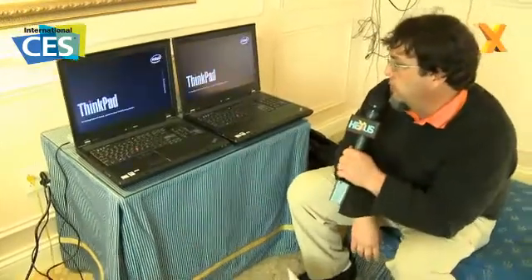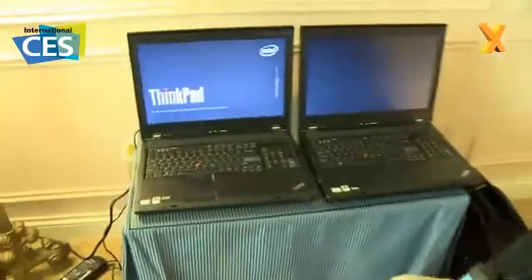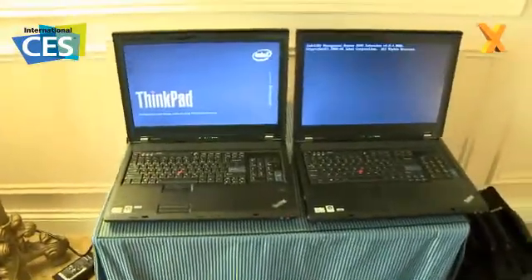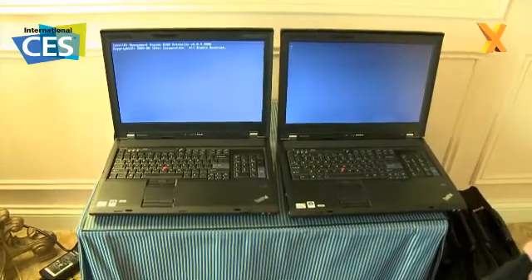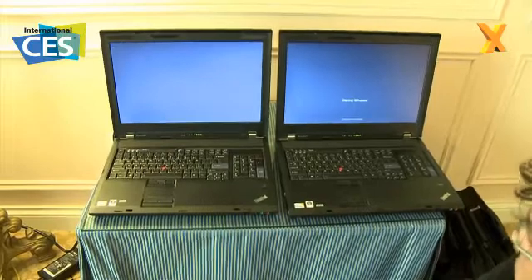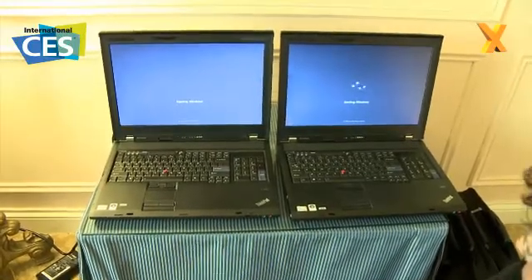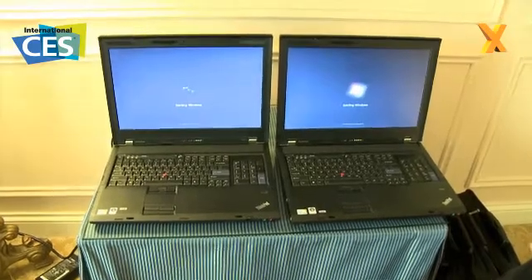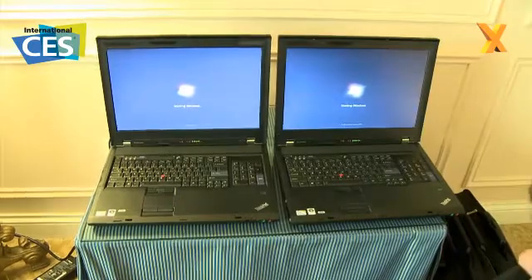The system on the right seems to be a little quicker through BIOS. It might get to the Windows splash screen first. You can see it got to the Starting Windows screen a little bit ahead — that's where the hard drive has kicked in. The SSD on the left should catch up, and we're just going to boot to the password prompt. That's the way we have these systems set up.